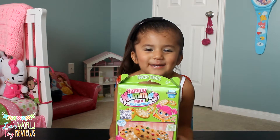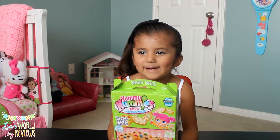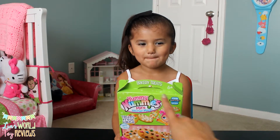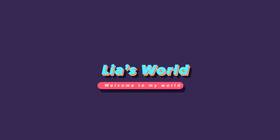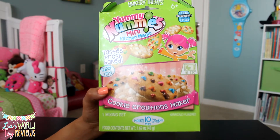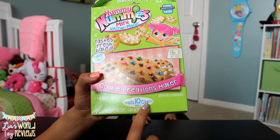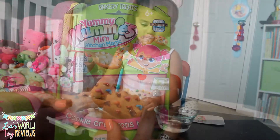We're doing Yummy Nummies Mini Kitchen Magic and today we're doing Cookie Creations Maker. And then we're going to do the donut holes. Yes! And this is from the Bakery Treats Collection. Welcome to Leah's room! So this is the Yummy Nummies Mini Kitchen Magic and they taste freshly baked. So all you need is in this box. It makes 10 mini cookies and all we'll need is 15 seconds in the microwave.